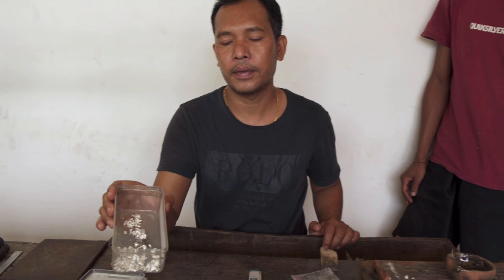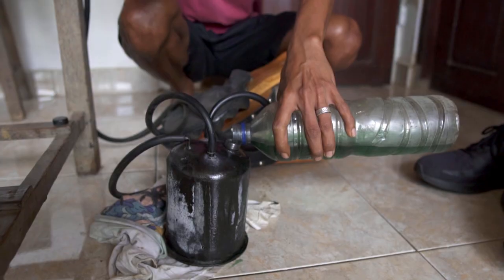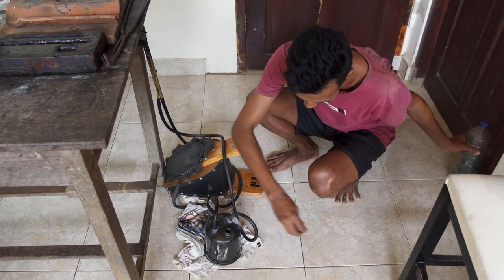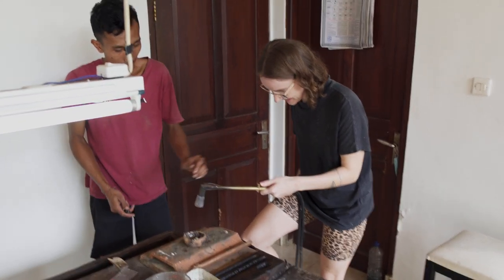So we're using 100% silver. Then it was time to melt the silver and make it into one big piece.